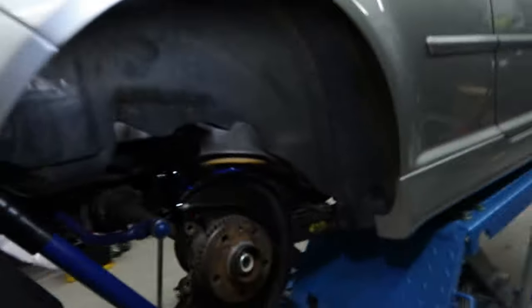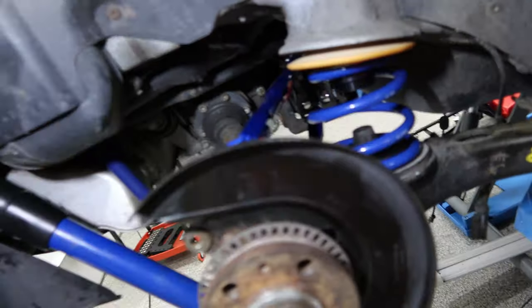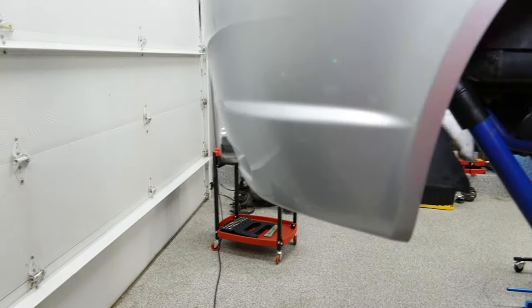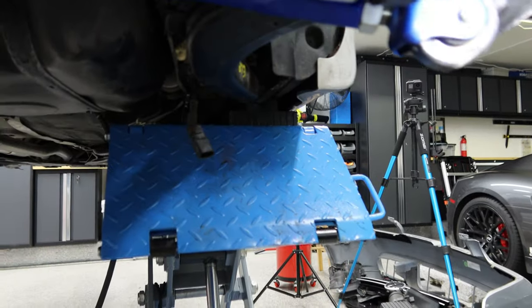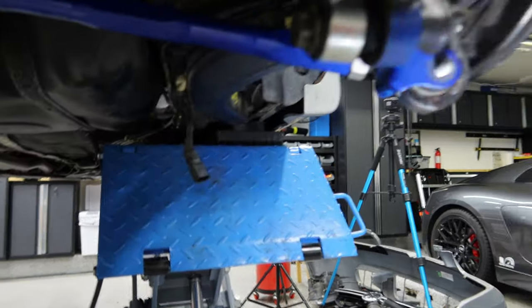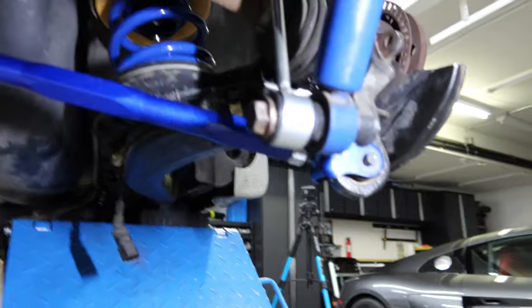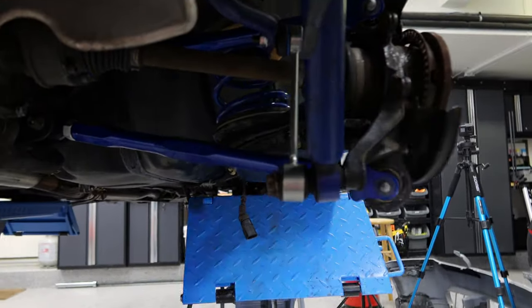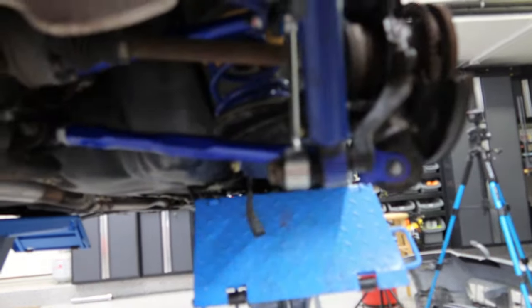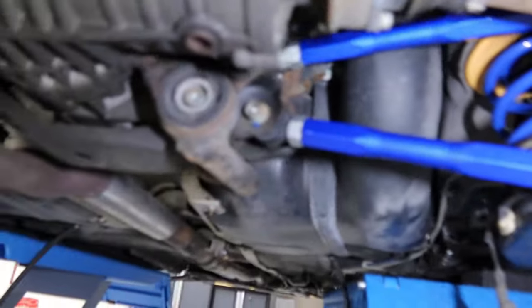That's been done, so now this side has been done. I must tell you — it's not fun doing this bolt here. I stripped the first thread trying to get this in. Luckily I figured out I was stripping it, so I pulled it out and just ran the bolt in there a couple times to get it straight again. But there are a lot of threads in here, so I'm not too worried about it.